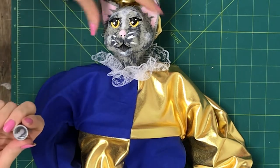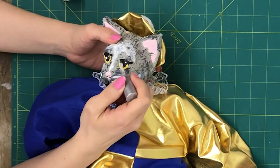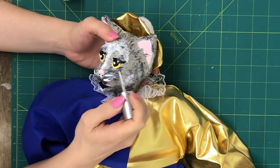Once the paint is dry on your marionette head, take your nail polish and paint over it. It gives a nice, shiny, wet look.